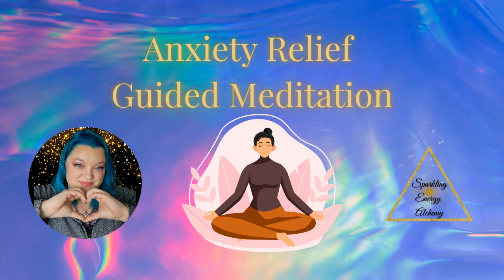Remember that meditation is a practice. It is okay if your mind wanders, and it is also okay if you don't feel completely relaxed right away. With practice, you'll find that it becomes easier to quiet your mind and find a sense of calm. Just don't allow yourself to get stuck in a blame cycle of 'I don't know how to meditate' or 'I can't meditate' — because there is no rule book. Everything happens exactly as it should, and the thoughts that come up are there for a reason. Just allow it to be; it is okay.